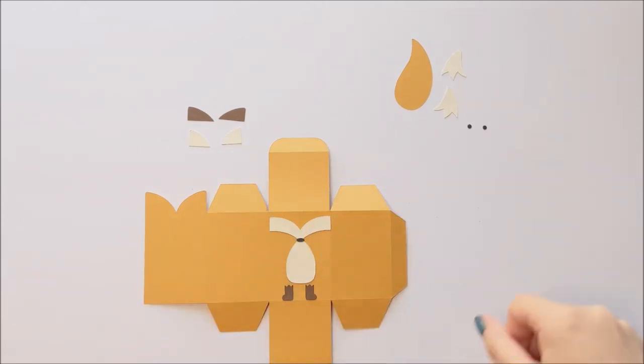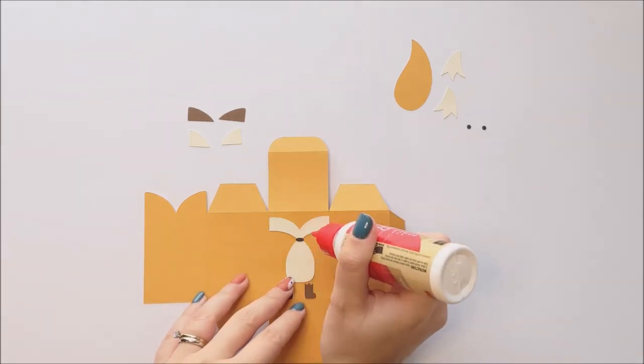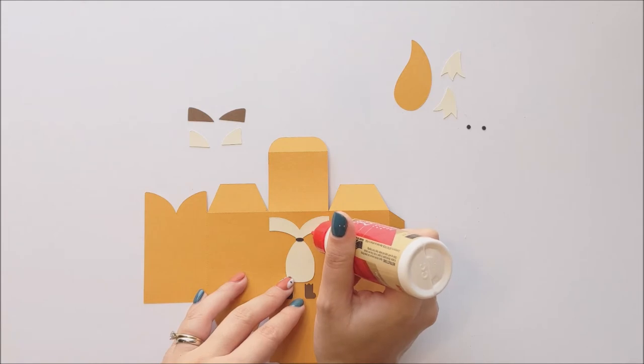Next we can add our eyes. We're going to add those wherever we think it looks nice, on either side of the nose — just kind of try and get them equally spaced.